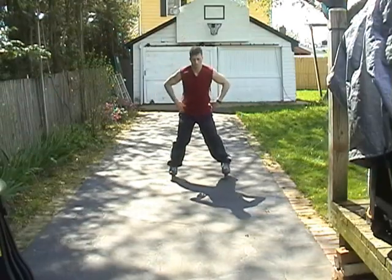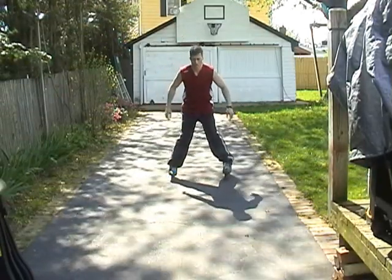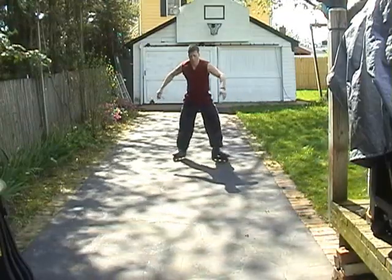Here we go — you lower your stance, put your arms out a little bit, and then get a little momentum. Now pull across.